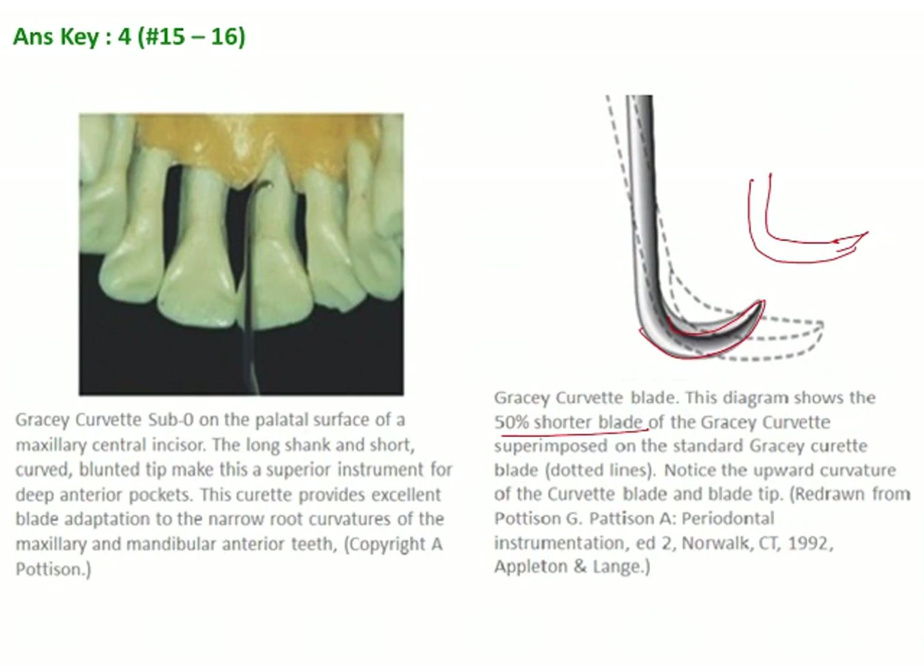Whereas, if you see the Gracey curettes, they have numbering until 17 and 18. These instruments are very area specific and cannot be used such that one instrument can be used only in one particular area of the mouth. Whereas, for the curettes, they have reduced the number of instruments. As a result of this reduction in number, the ability and ease of access into the oral cavity has become much easier and removal of the irritating factors has also become much easier.